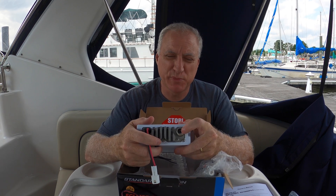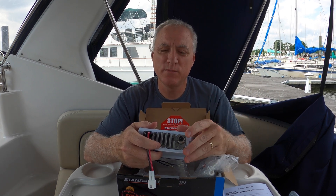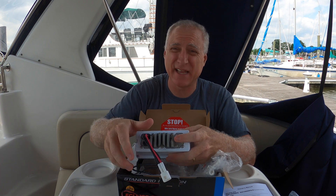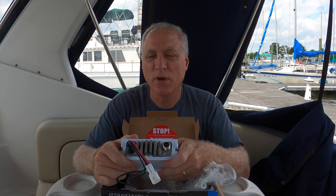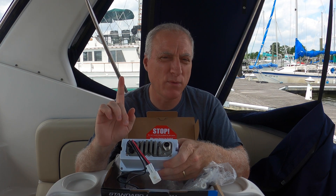This would be great if it was just plug and play, but I want to show you that my antenna wire actually goes into a box, and that box I think converts it or something. I can't even take that box out — it's so far down under there. That box was related to the previous VHF radio. I think it was a Northstar something 100.